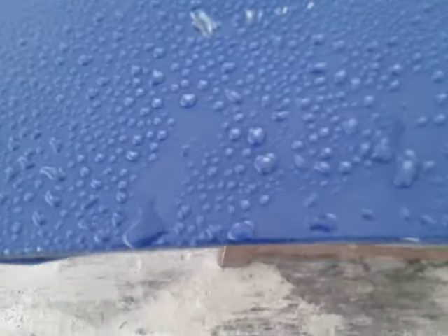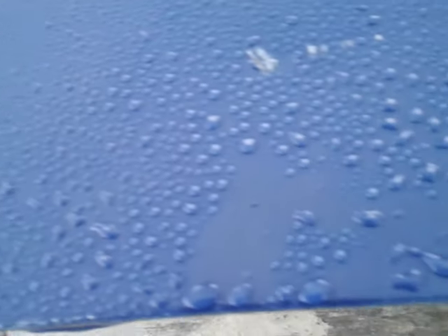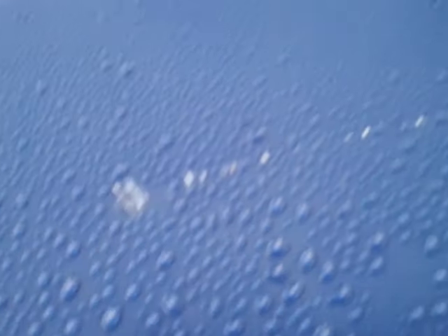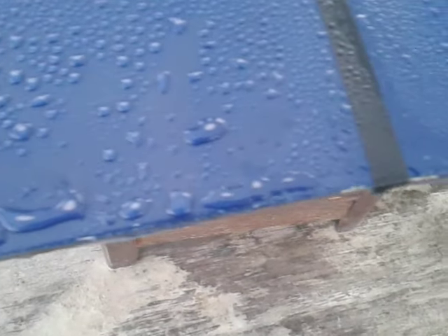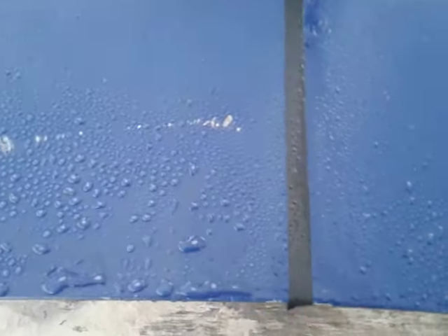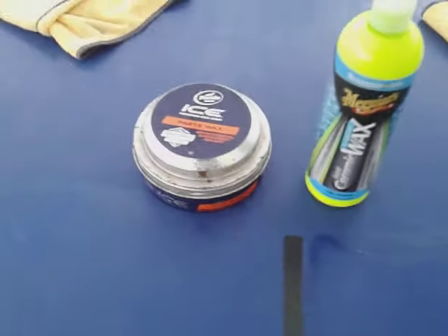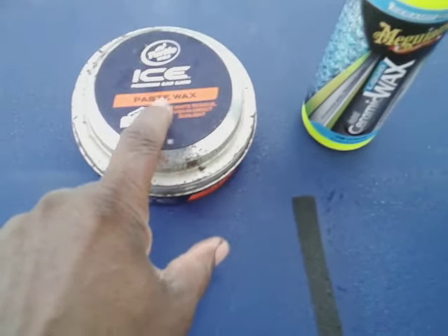Now let's come over to the Turtle Wax side — that stuff is beading real good too. Check that out. Old school versus new school, one beading as good as the other. Look at that — Turtle Wax is something else, stop playing with them. Hard call — I'm about to say Turtle Wax. Little joke — got the tape line here. That Turtle Wax Ice paste wax — I don't even know if you can still get this one, but I think you can find it on eBay.